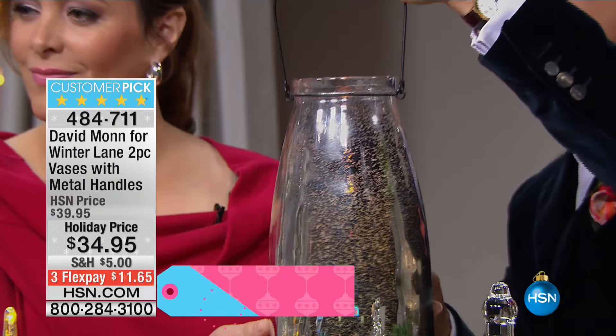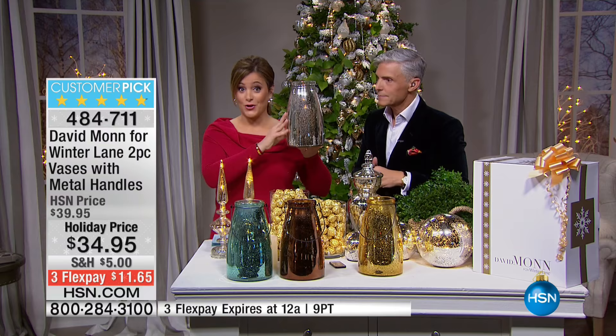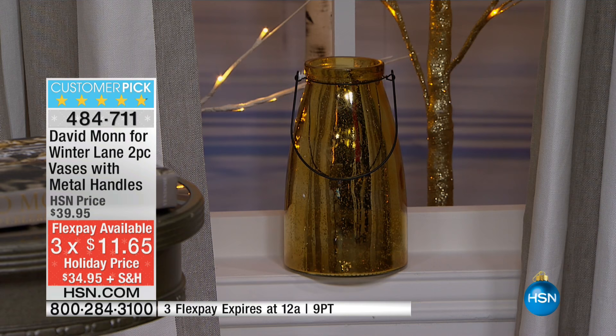We have the wrought iron handle that we've done on the top for it to be able to be hung. That's extraordinary. You'd pay more for one of these, let alone two, and today you're getting two. They're about 10 and a quarter inches high and five and three quarter inch diameter, and they're about five pounds in weight each.